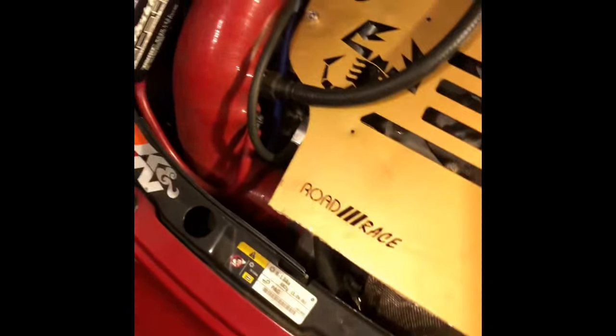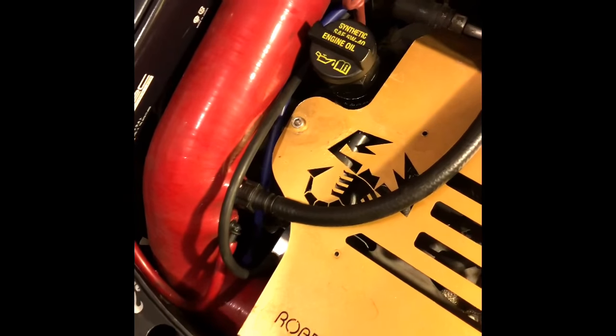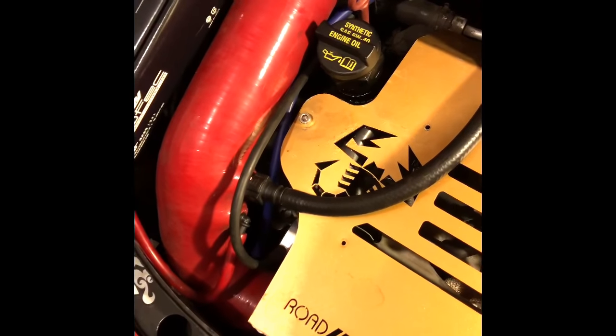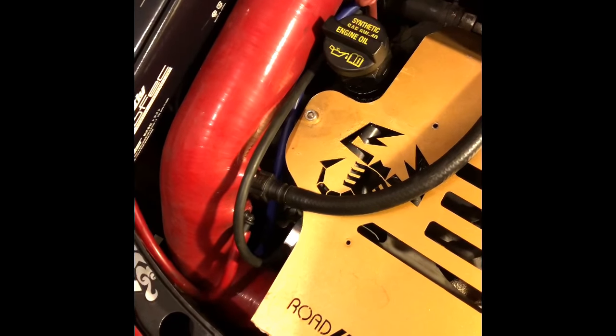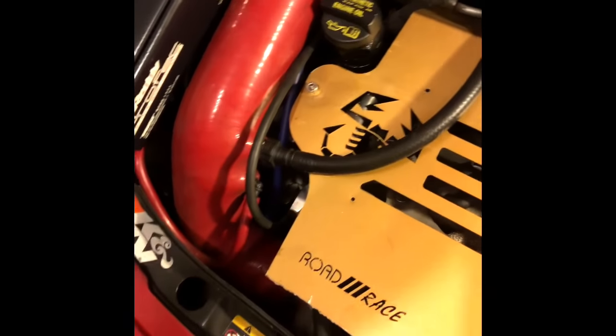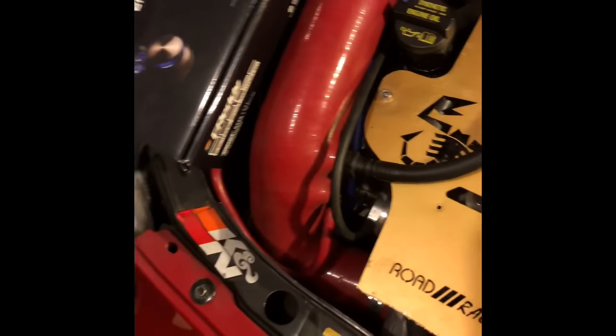I have the yellow spring — I believe the blue is what's recommended for a bigger turbo. I haven't done the spring yet because the truth is the spring is $20 and it comes in a set of three, but it's $30 for the springs or $20 for shipping. I'm just not paying $20 for shipping for a spring — that's just insane, but that's just me.